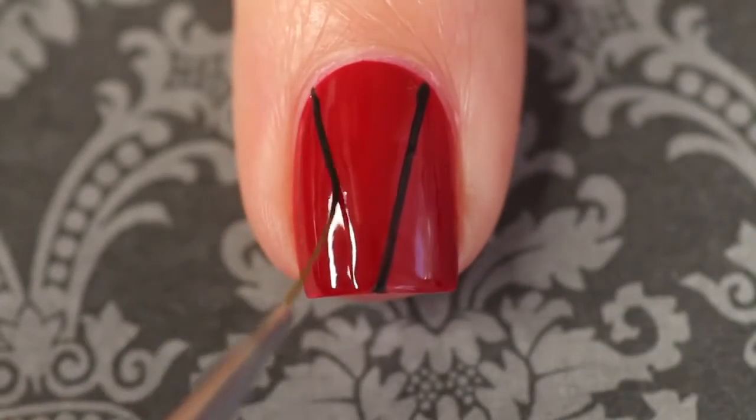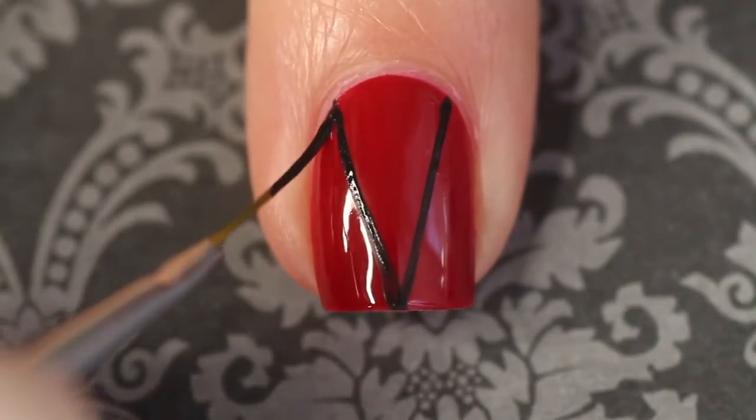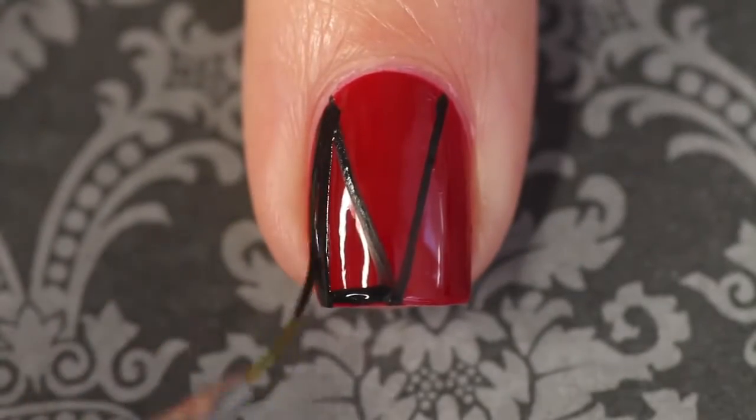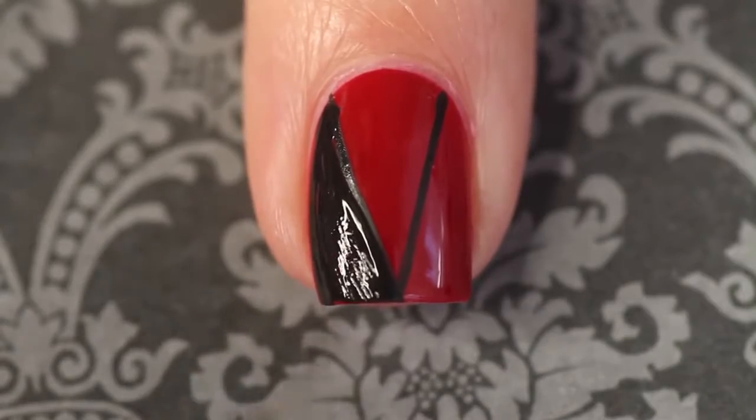I'm starting out by freehanding two black lines in the middle of my nail in a v-shape with black acrylic paint, and then filling them in on the edges. The brush that I'm using here is from the Winstonia Store Glam Gadgets set.